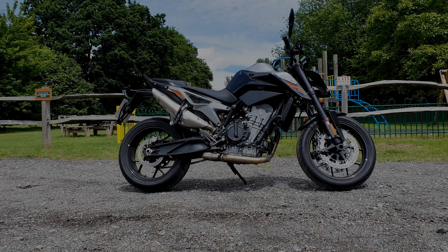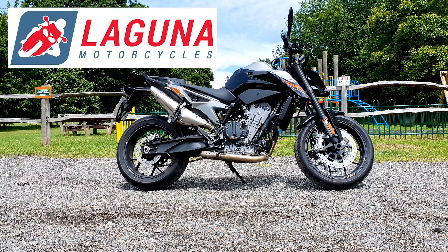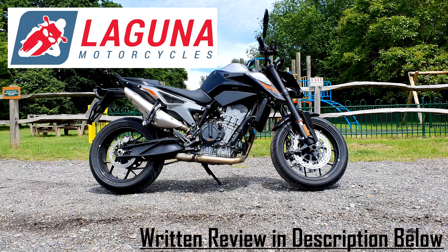Hey guys, Tom here, I hope you're well. Here today doing a review of the KTM Duke 790. This bike has been kindly lent to me by the guys at Laguna Motorcycles in Maidstone, so if it is a bike you're interested in, please do give them a shout.